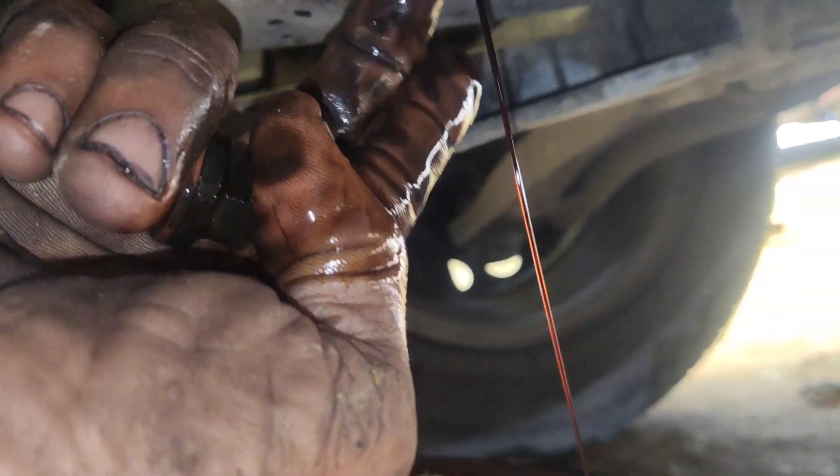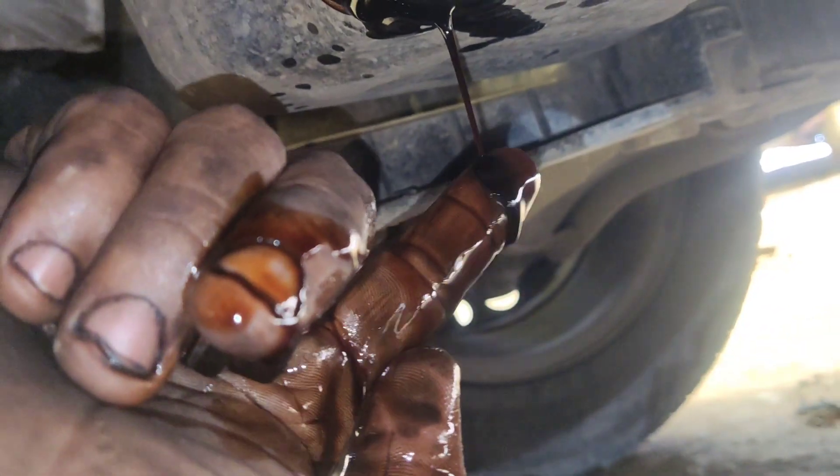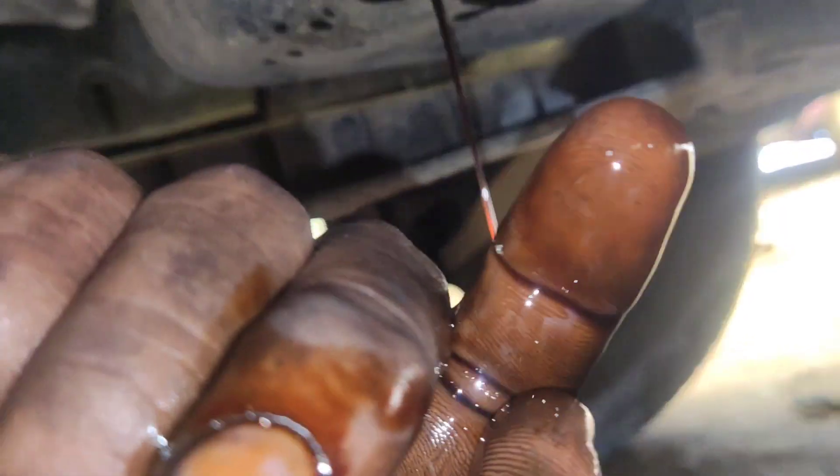If you look at the petrol engine, there is a brown shade and a red shade. Looking at the brown shade, the oil needs to be changed, so I will change the oil.